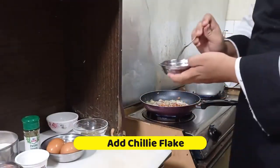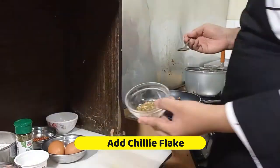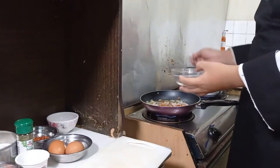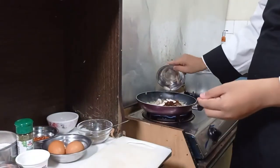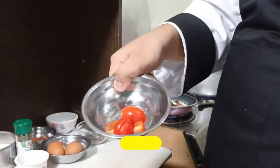Put the chili flakes. If you like it spicy, you can add some more. And also add the shiitake mushroom and tomato cherry.